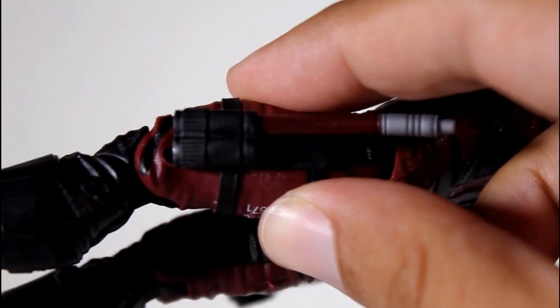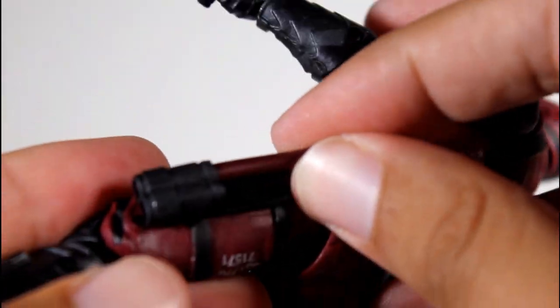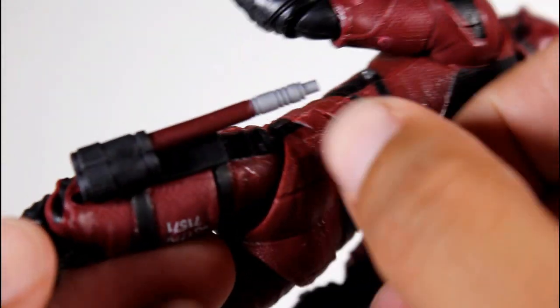I will try to put one into the leg holster now to show you. It's a little tight, but it is doable if you really force it in there. I'm not really going to be displaying him with them in his leg holster.